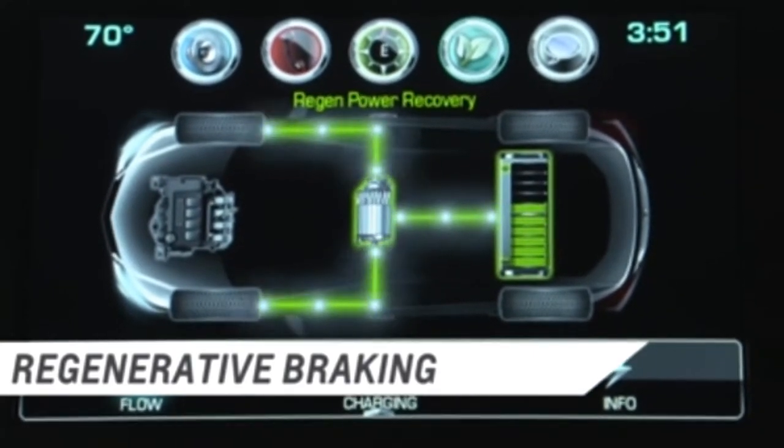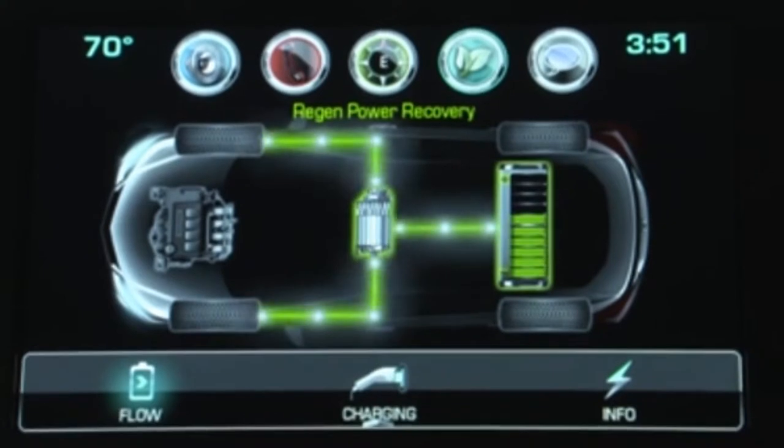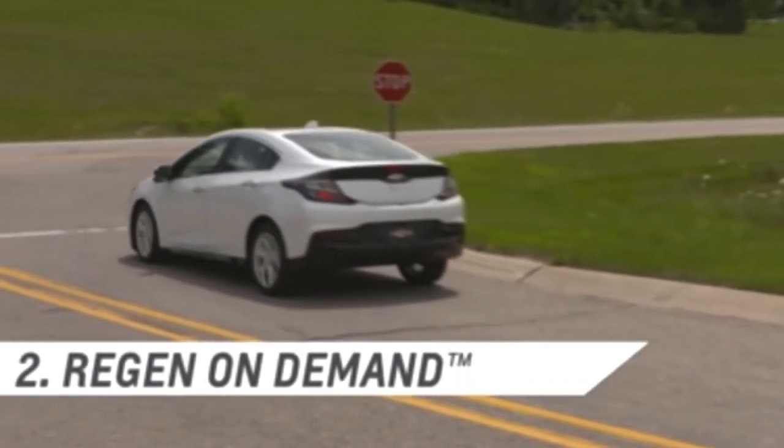Regenerative braking converts that wasted kinetic energy into electrical energy, captures it, and stores it back into the battery. The Bolt uses regenerative braking in two ways: through the brake pedal and through regen on demand. Using the brake pedal typically slows or stops a vehicle.